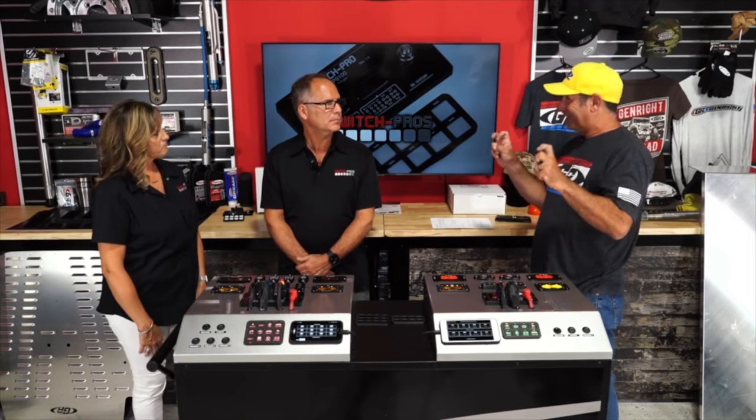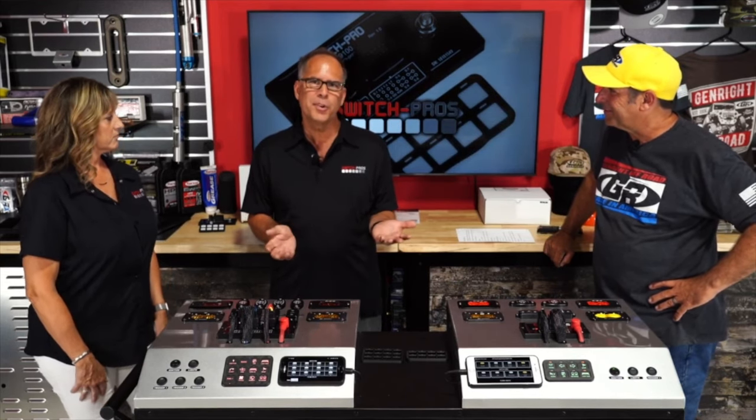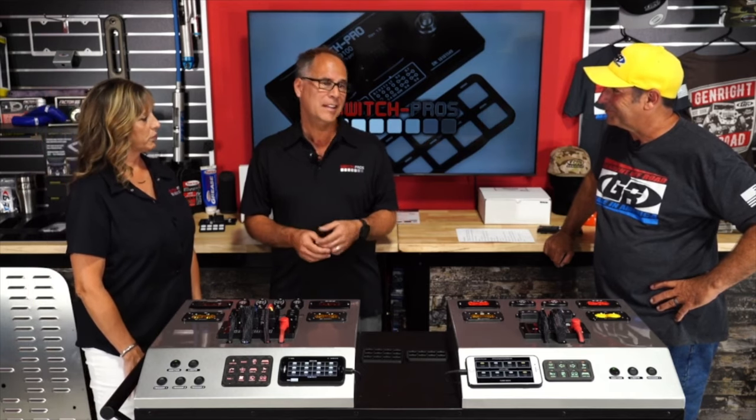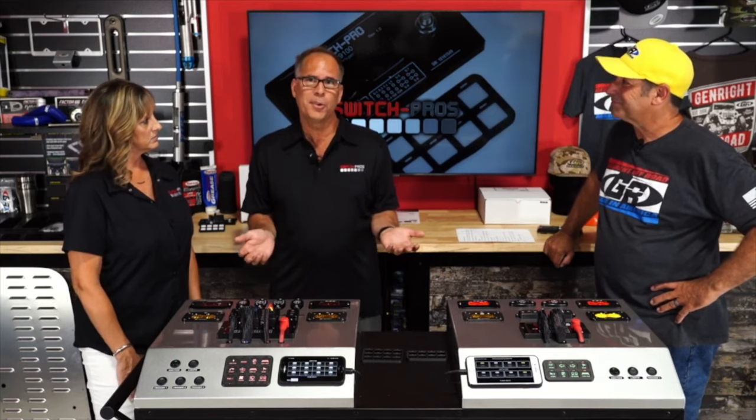Switch Pros is described as a solid-state switch panel system — not just a power distribution module. There are no relays needed and no fuses, because the current limits are actually set in the app and can be changed in five-amp increments, just like setting a fuse.